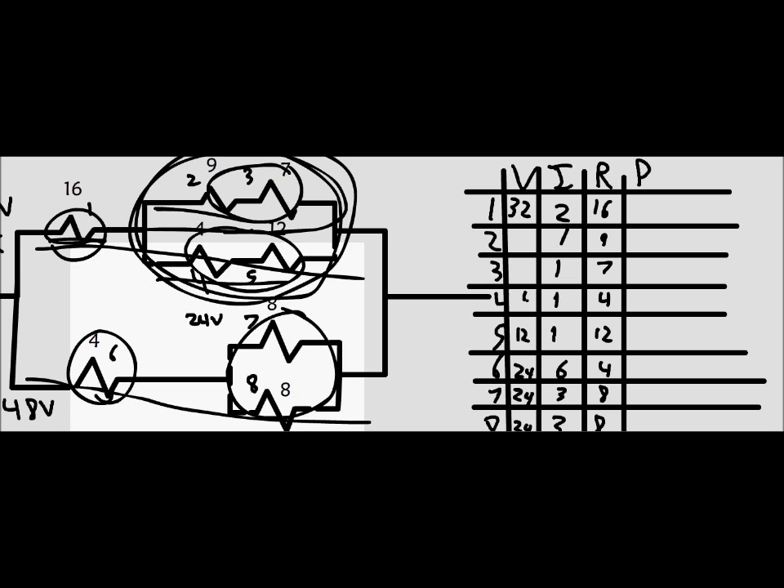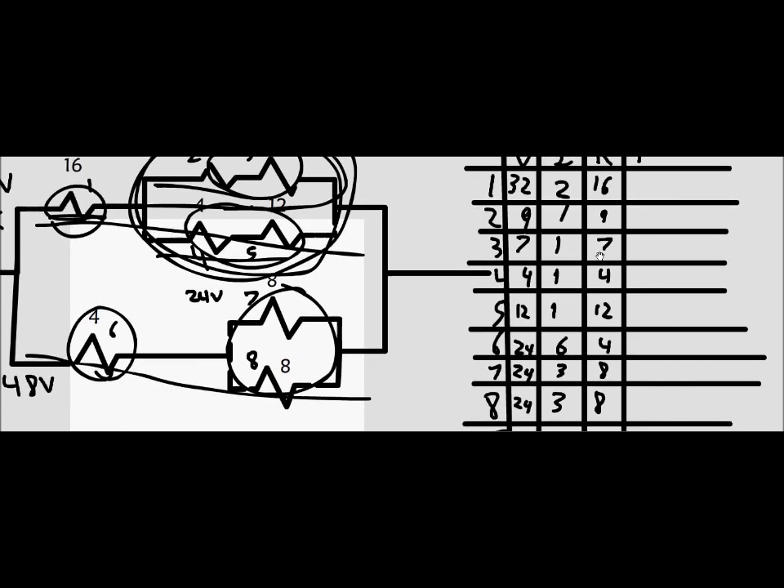We multiply 1 amp times each resistor: 1 times 4, 1 times 7, 1 times 9. Then we calculate the power for each element, giving us values of 64, 9, 7, 4, 12, 144, and 72 watts.